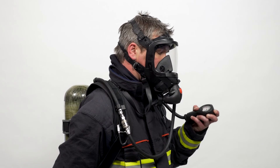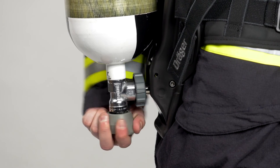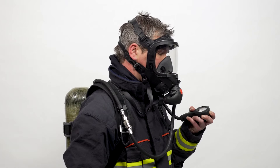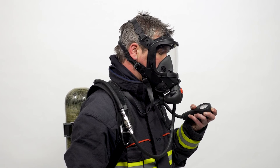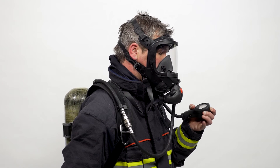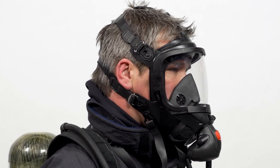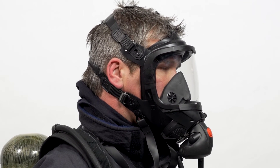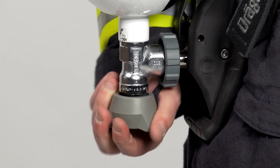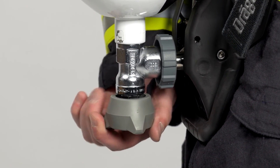Take the pneumatic gauge or the TX gauge device in one hand and close the cylinder valve. Breathe slowly while lowering the air pressure in the hoses. When the pressure is breathed down to 50 to 60 bar, the residual air warning should be activated. Breathe until the air in the system is completely used up — a vacuum will develop within the closed system and the mask is pressed against the face. Once the air is exhausted and the face mask seal is ensured, immediately open the cylinder valve and the airflow will be restored.